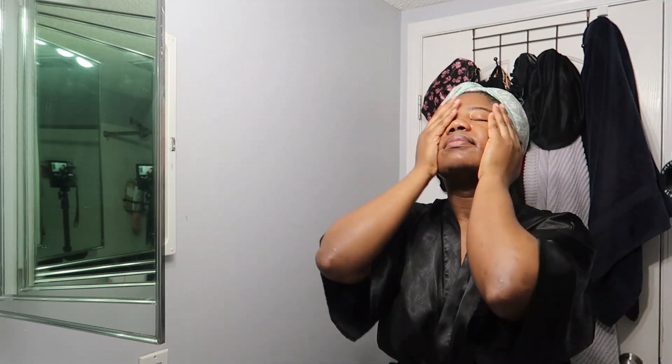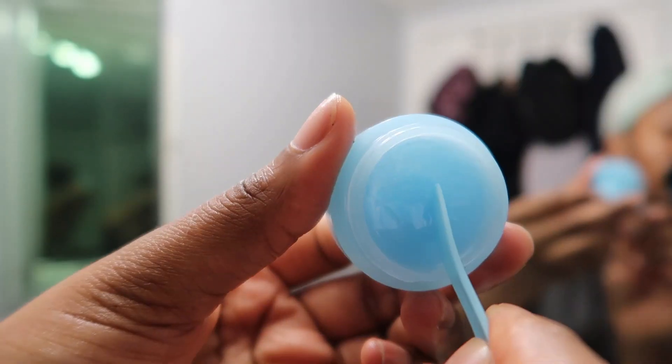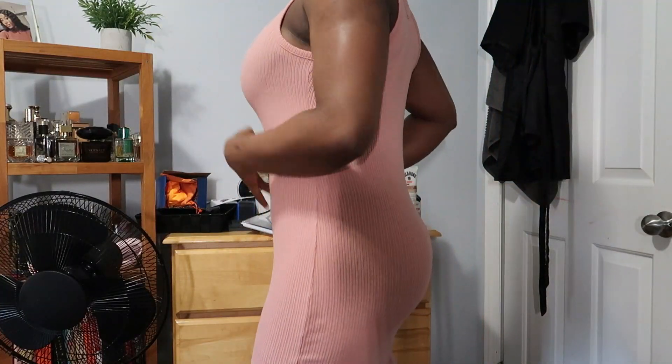After that we're going in with a lip mask, also from ELF — this is a dupe for the Laneige one and it's really great, I love it. Then I'm going to get into my chill little dress.